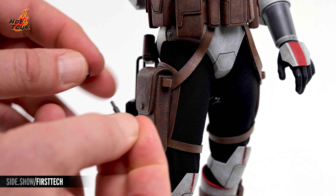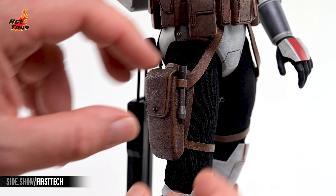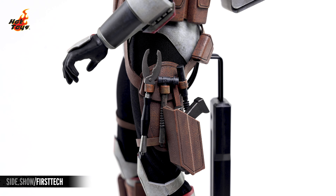Each of the tools splits into two pieces, allowing them to be installed in the loops on the leg harness, with the torch going on the right leg and the remaining three tools on the left.